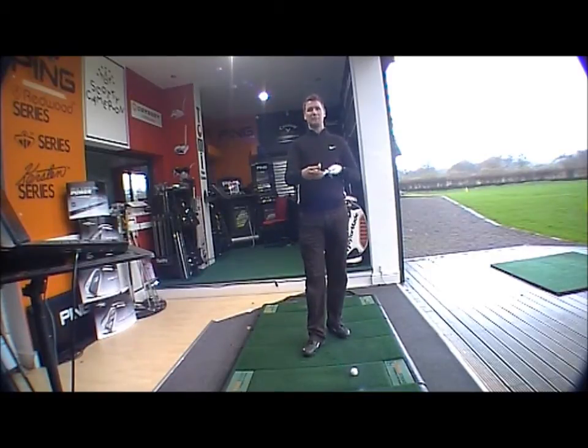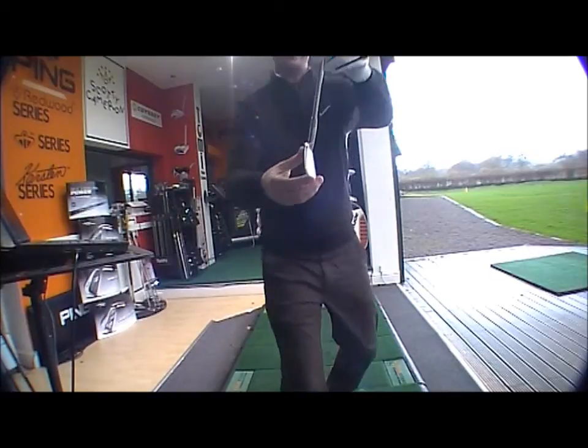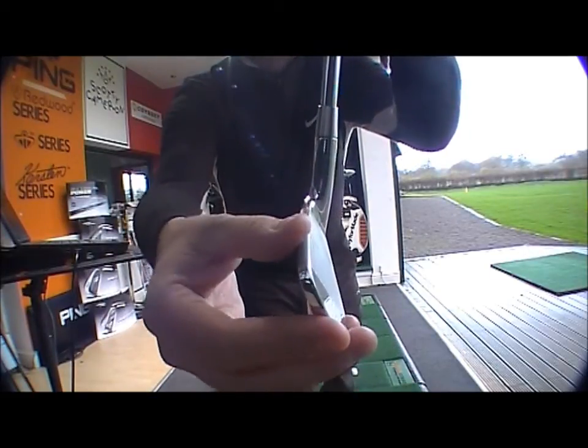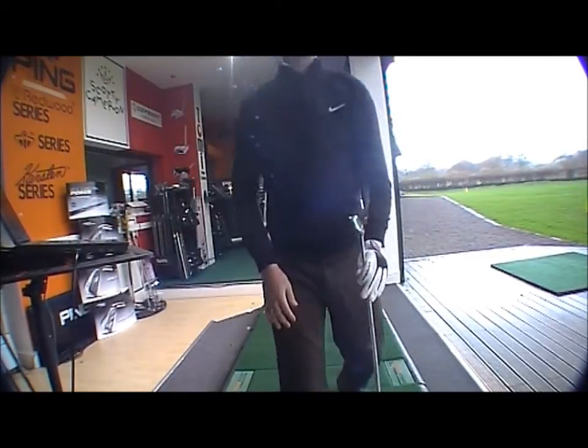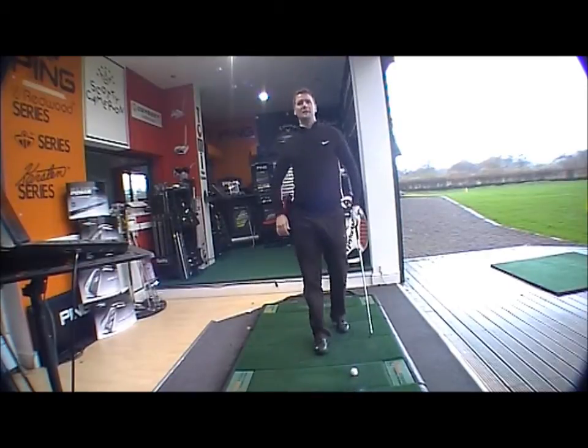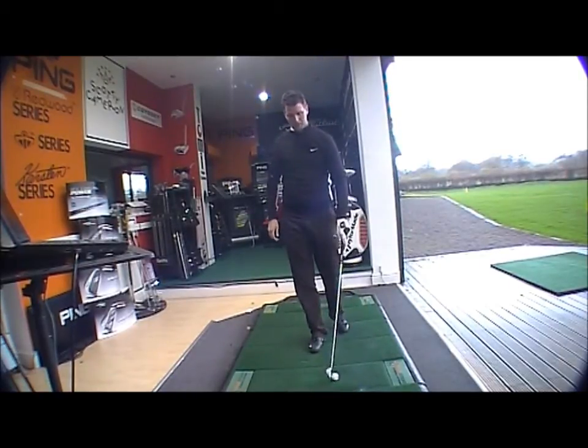There's a slight change in the club — it's got a thinner top edge than the old MP58. You can see there, nice thin top edge, nice looking club. There's also a little bit more weight in the heel and toe on the sole, and what that's designed to do is help launch the longer irons.